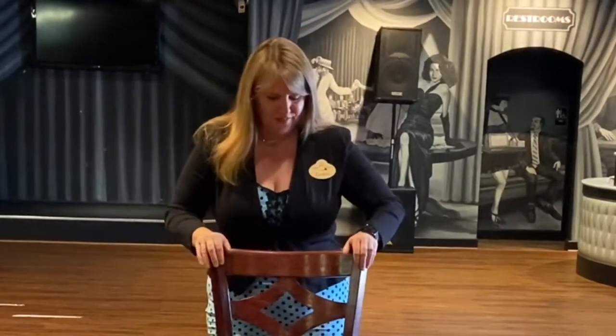I'm going to use my chair as a balance point. This is my partner. My partner is not as cute as Misha, David, Brandon, or Joey, but that's okay. It'll work just fine.